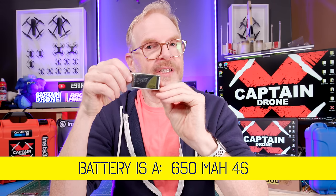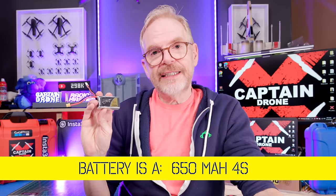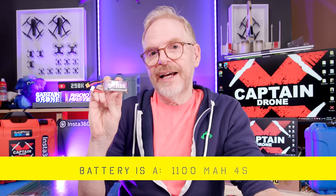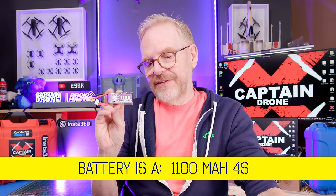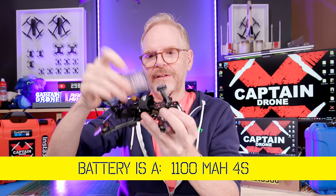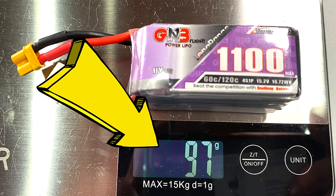I'm going to fly this four different ways. Flight number one uses this recommended 650mAh battery — you can see how much it weighs. The 650 is best if you want to do freestyle. Next, flight number two uses an 1100mAh battery, which is not recommended because it's usually large and adds a lot of weight. However, this one's a decent size — you can see the weight — so I'll fly it and tell you how it does.